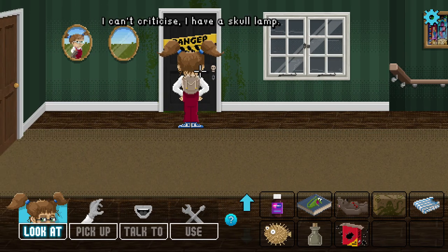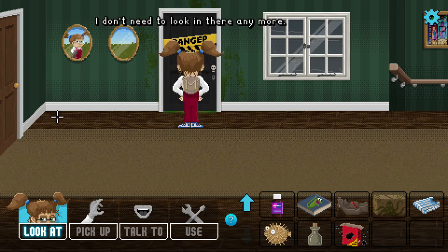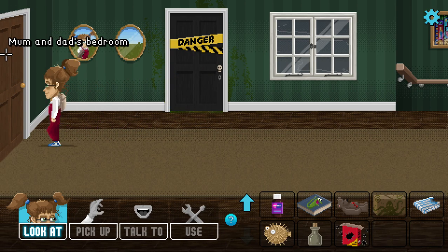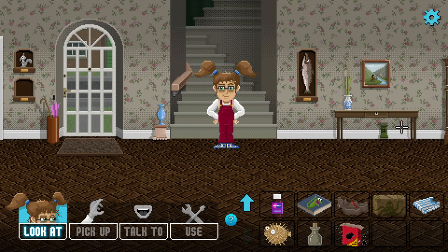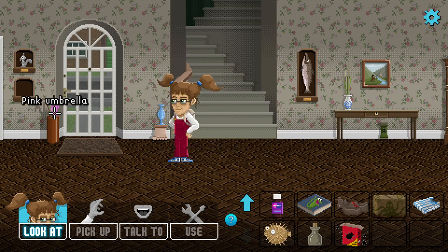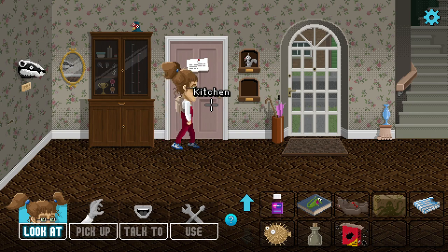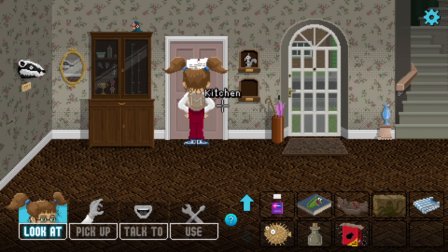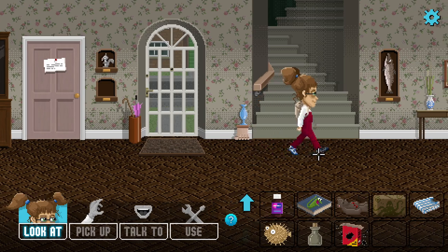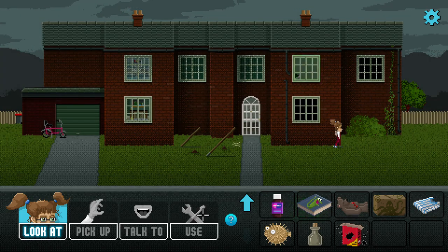Nothing else in this drawer. Can we use the other drawers? This one's jammed shut - with actual jam! This isn't a real drawer, it's just painted on. Of course it is. Can we use the umbrella? It's not raining. Can we go in here? It leads to the kitchen - but I think it's still out of action after last week's incident.